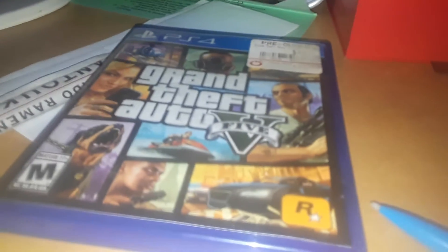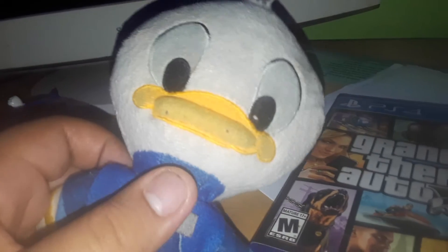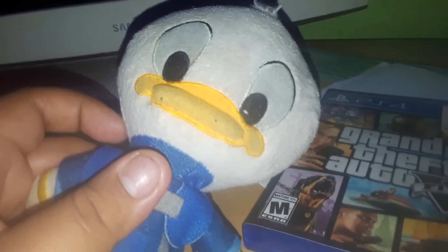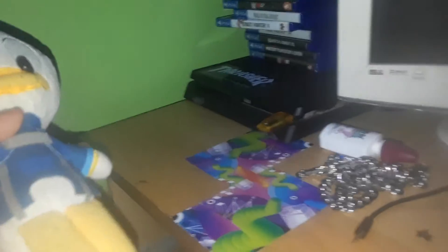Hello guys, I'm Donald Duck and today I will show you how to put GTA V in the PS4 console. Since you guys are new to playing Grand Theft Auto, let me show you guys how to do it the normal people way. I will show you guys how to put this game inside the console.